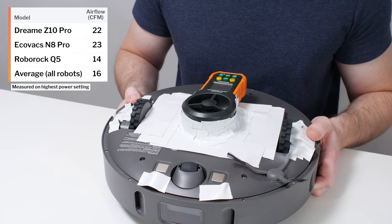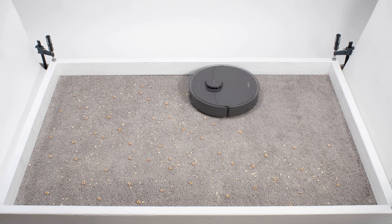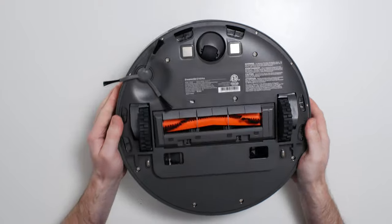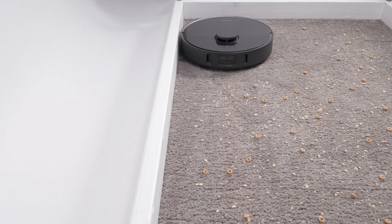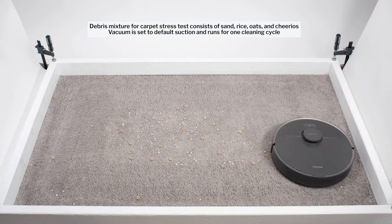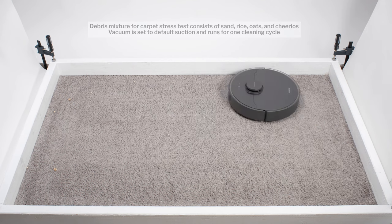The Z10 Pro's airflow was measured at 22 CFM, and its suction was measured at 0.41 kPa. In our carpet stress test, the Z10 Pro picked up all debris types very well. This robot has a slightly above-average size direct cleaning path with a brush roll compartment about 6.75 inches wide. Its overall cleaning path is even wider, as it uses its side brush to pull debris from the perimeter into its direct cleaning path. Like most other robot vacuums we tested, the Z10 Pro also used repeated movement over the same areas to clean up well over time.